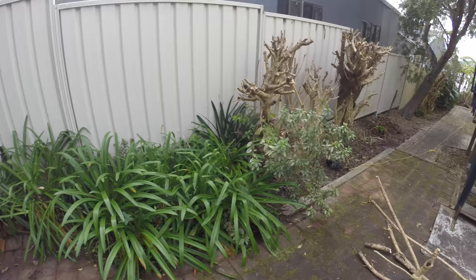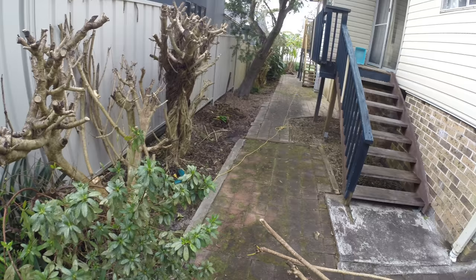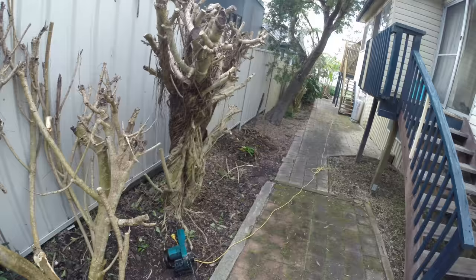Today's stage of my garden makeover is to take on my northern fence line. I've got a number of umbrella trees growing along it that I want to remove. So out with the chainsaw and they're history.